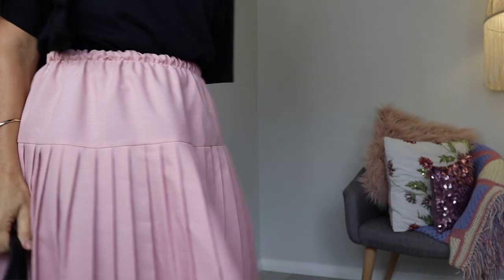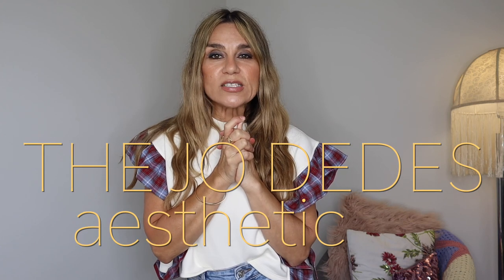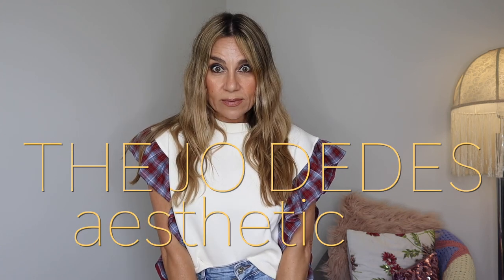That is a wrap for episode two of making ugly vintage look cute! Please let me know which outfit or piece was your favorite - I'd really like to know. Hopefully you guys enjoyed the styling in this video and thought I did good. I really hope I see you in my next one!